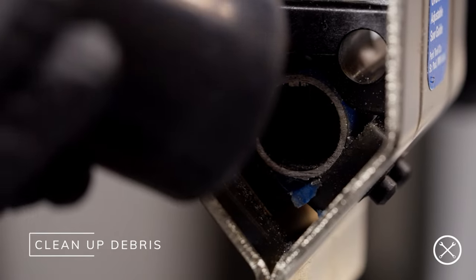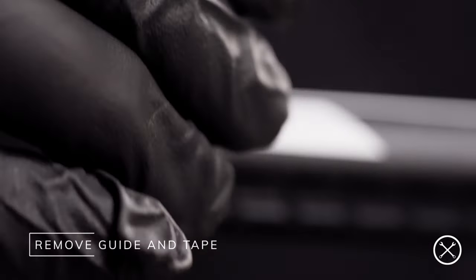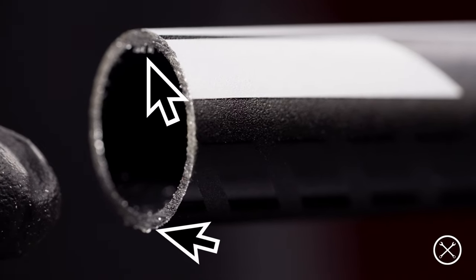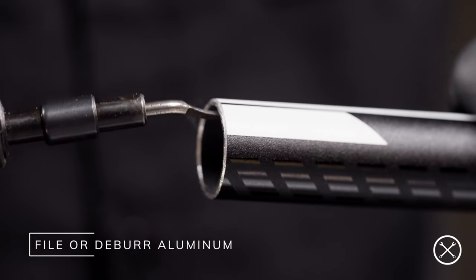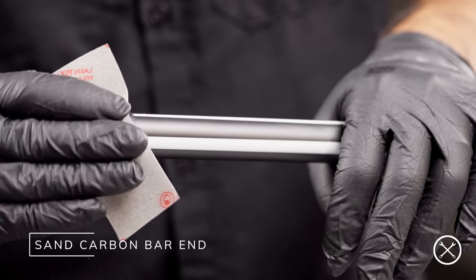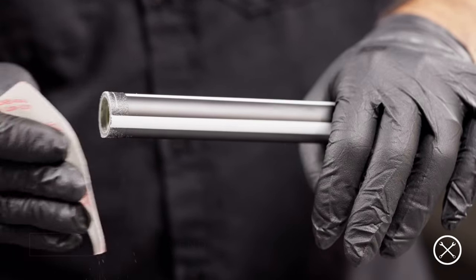At this point, whether you're cutting carbon or aluminum, we suggest using a shop vacuum to clean up dust and debris. Remove the guide and the tape, pulling the tape towards the end of the bar, and inspect the end of the bar — but be careful as there may be some sharp edges. If you have aluminum bars, use a fine-toothed file or a deburring tool to clean up around the edge of the cut so you end up with a safe and smooth edge. If you have a carbon bar, we suggest using some sandpaper or emery cloth to smooth out the edges of the cut to avoid snagging or fraying.